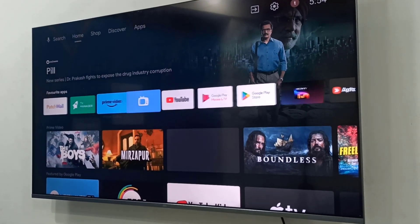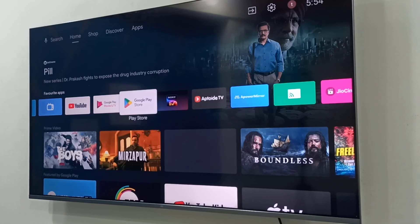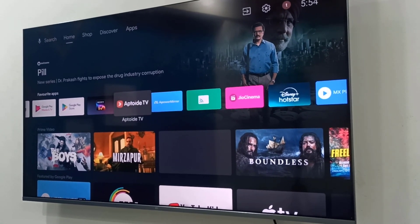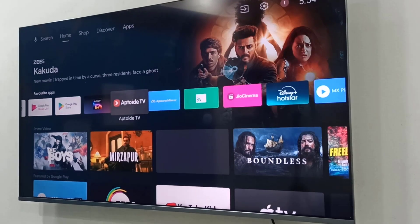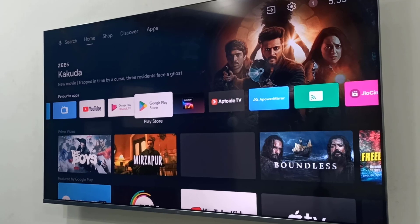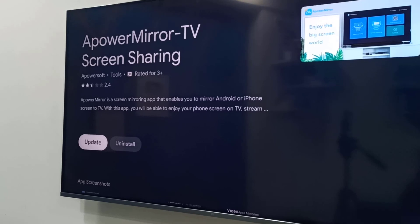If you have the Play Store on your TV, go to the Play Store. If you have a Fire TV, go to the Amazon App Store, or go to your TV's app store. I have a Google Play Store, so I'm going to Google Play Store to download and install the Power Mirror TV app.